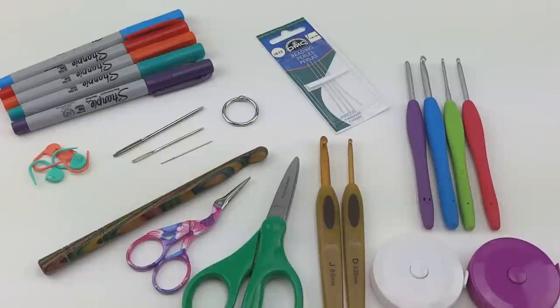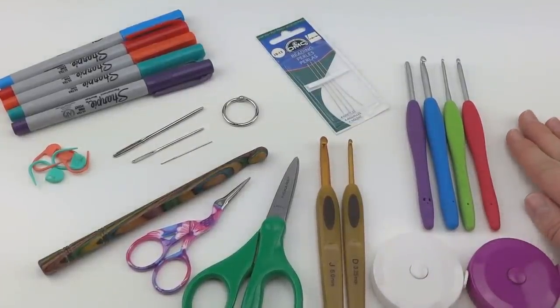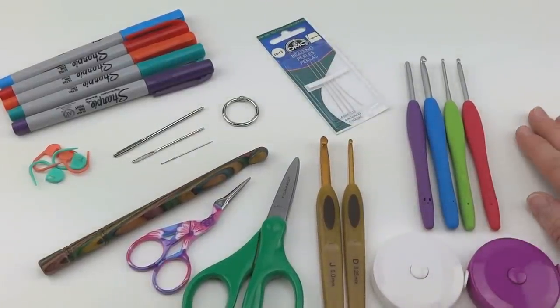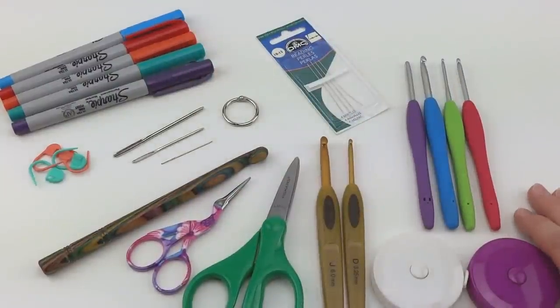Hi everyone, it's Jennifer from Fiberflux. In this video, I'm going to share with you some of my most favorite tools that I use when I work on my projects. I get this question very, very often about what are some of my favorite tools, what do you like using, what do you keep using over and over? So I just pulled some of my most favorite items and I'm going to share them with you today.